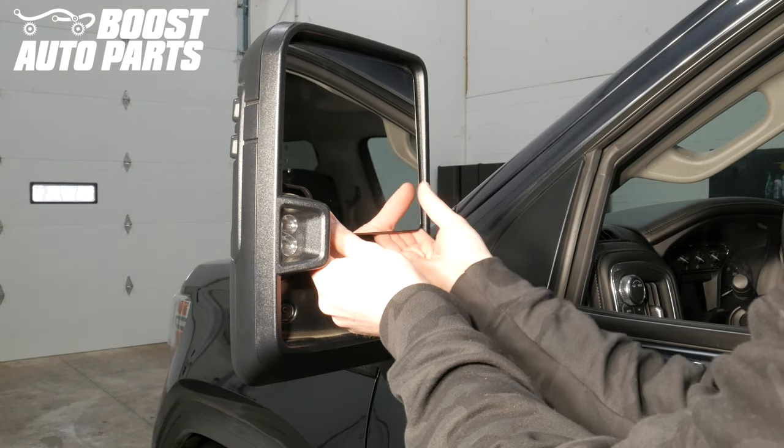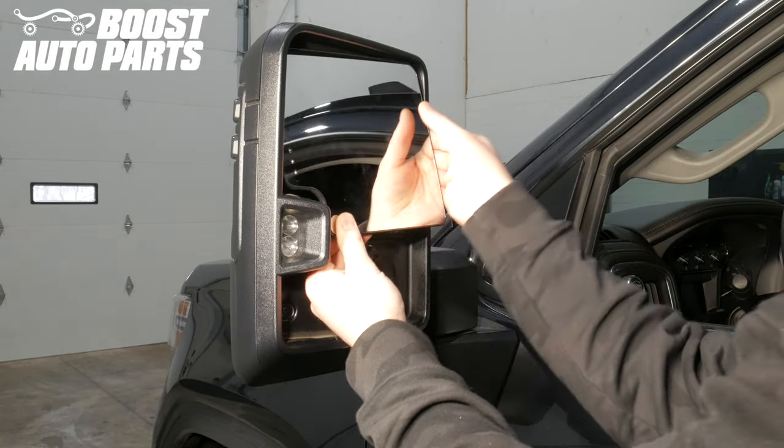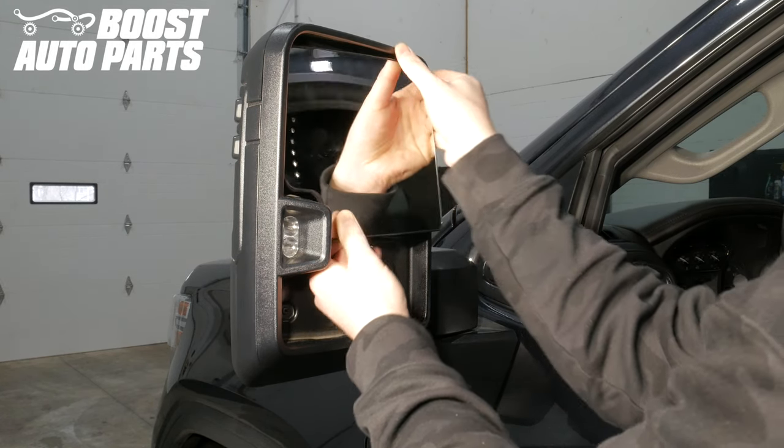The upper glass is also a press fit design. Reach your hands behind the glass and firmly pull out and the glass will snap off.